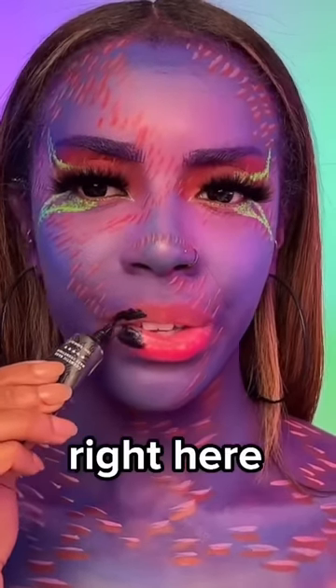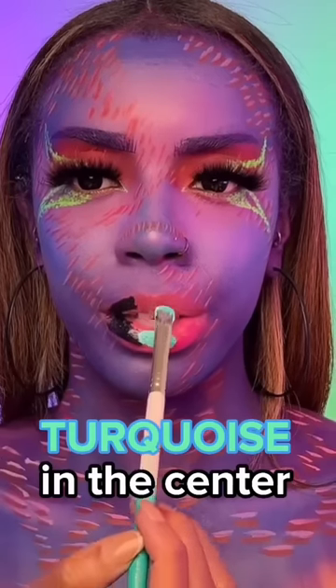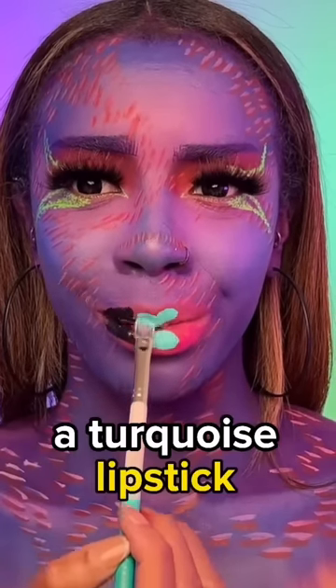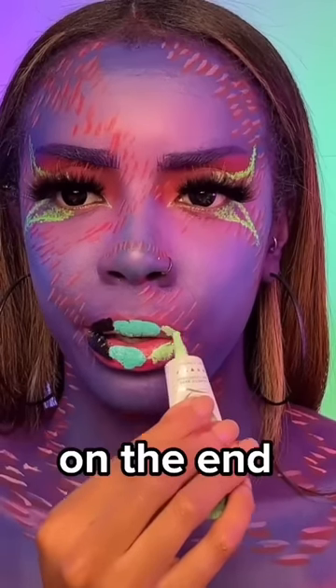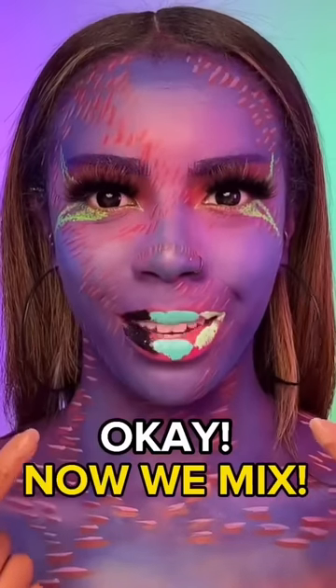Black right here, turquoise in the center. I don't have a turquoise lipstick so I had to mix some shades. And mint green on the end. Now we mix.